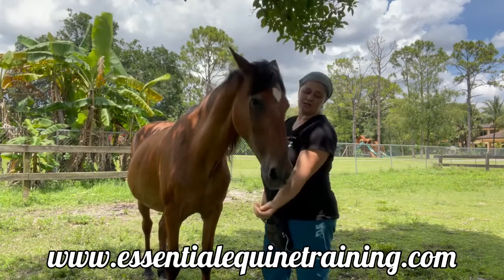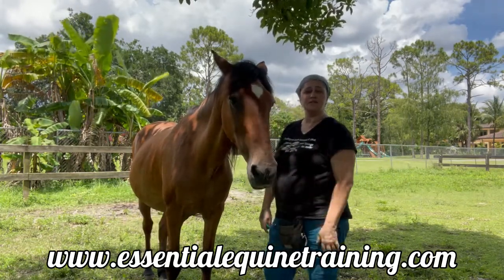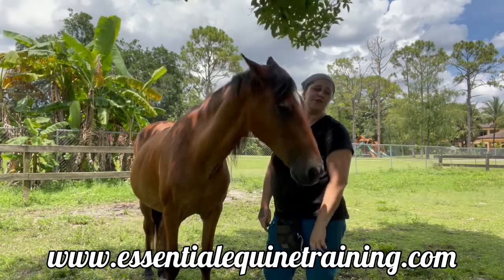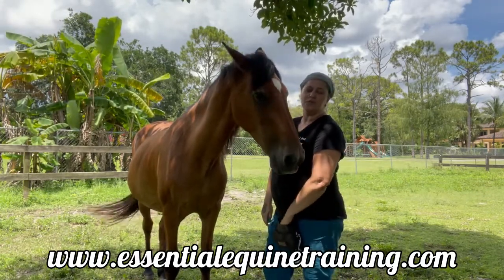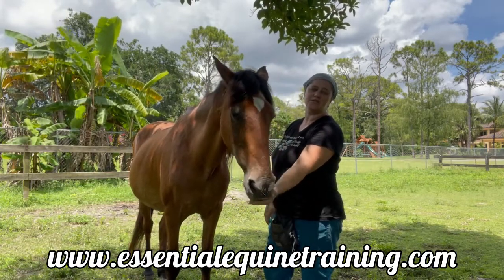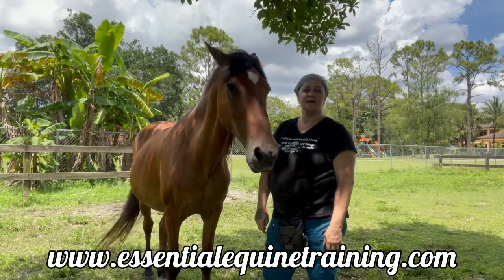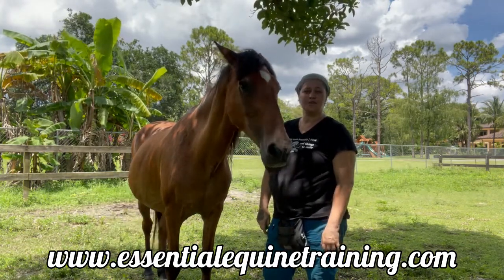If you are struggling to introduce positive reinforcement training to your horse and you need extra help, I do offer video call coaching. You can visit my website at www.EssentialEquineTraining.com and schedule a free consultation, and I will be happy to help you get started.